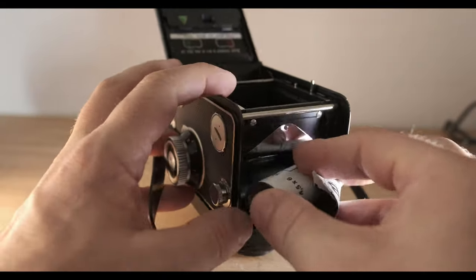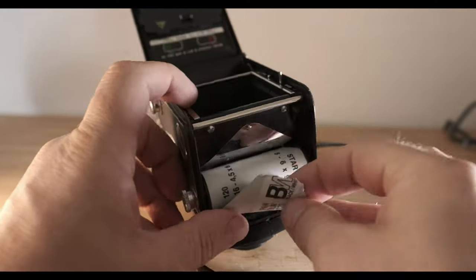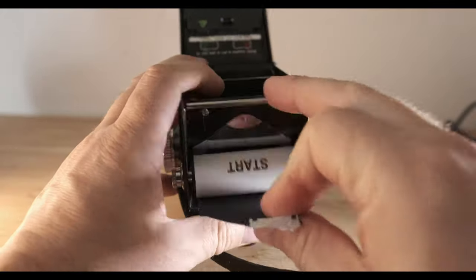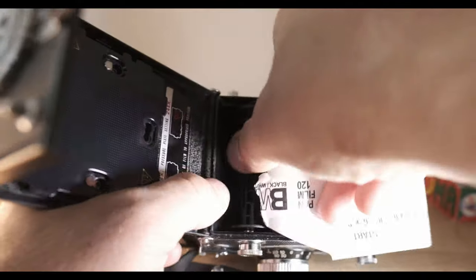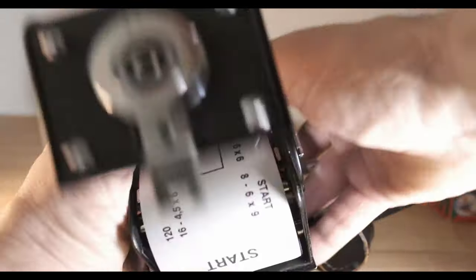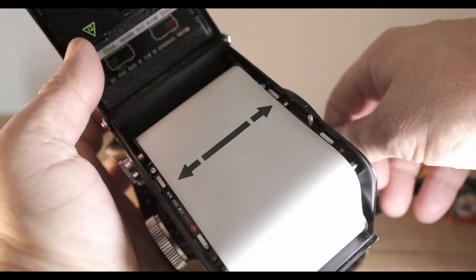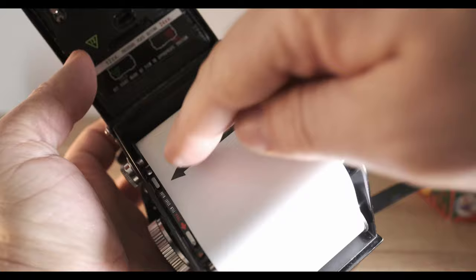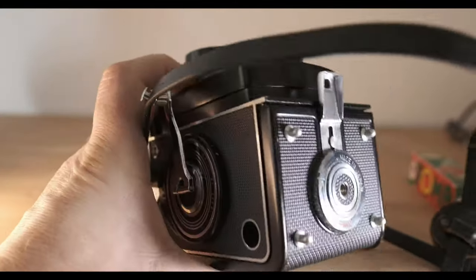I'm going to shoot it at box speed — standard stuff. I'm going to take things out of my fridge: garlic, pomegranate, grapefruit, orange, apple, whatever we find. And if you're stuck indoors, in lockdown, or it's really bad weather outside, this project may well be suited for you. I hope you enjoy it — let's get started.